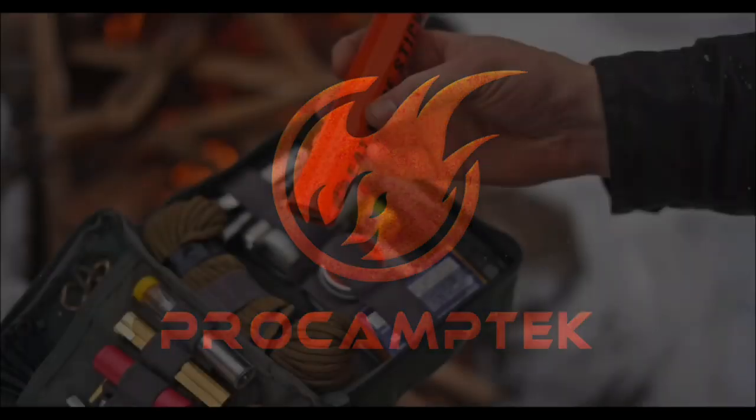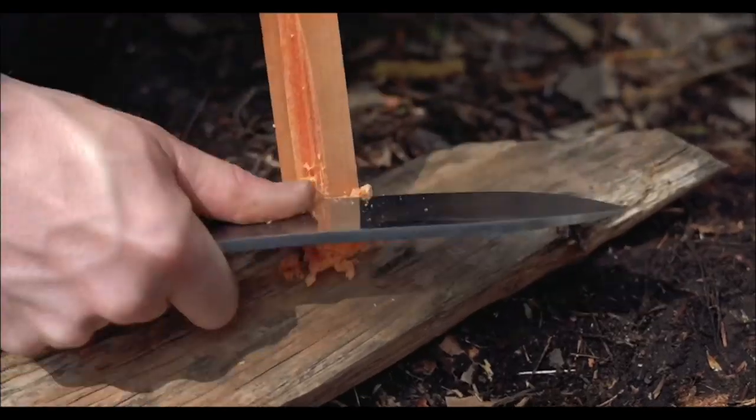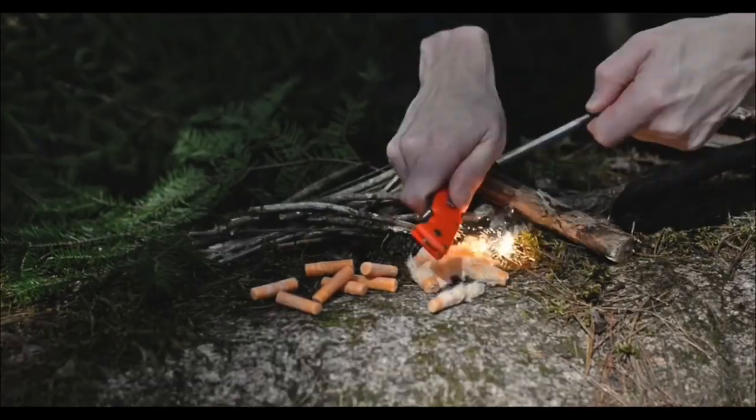If you're looking for a way to get your fire started, check out ProCamptech.com. They've got fat rope stick, fire strip roll, and more. Check them out at ProCamptech.com.